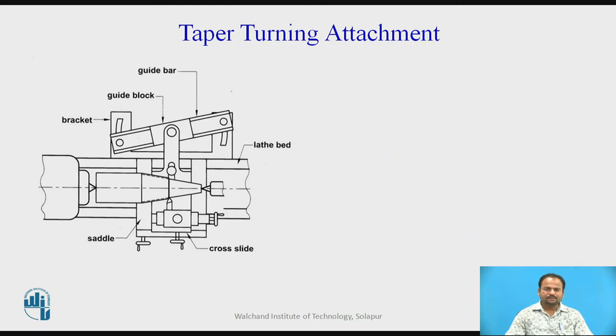Taper turning attachment: there are 5 types of taper turning methods. One is with the help of a form tool method, second is by combination feed, third is by tailstock set-over method, fourth is the taper turning attachment, and fifth is the swiveling compound rest method. Here we are going to discuss the taper turning attachment.